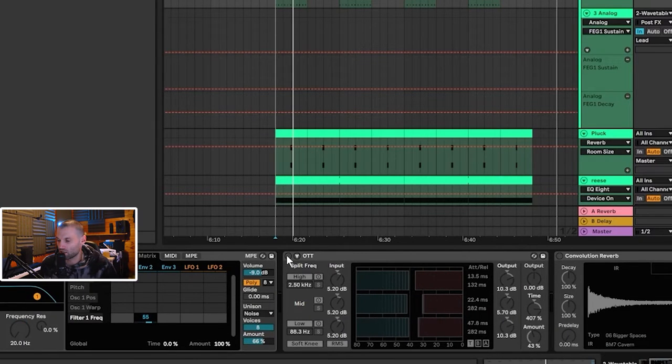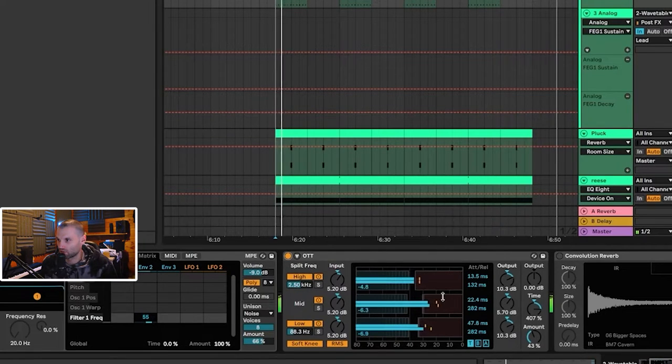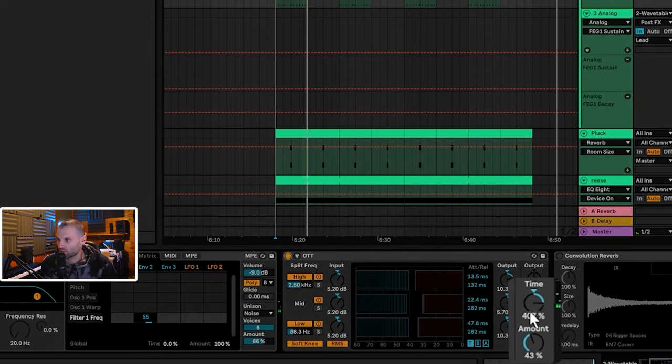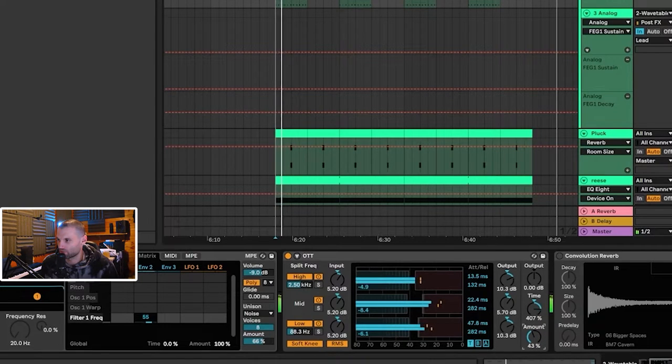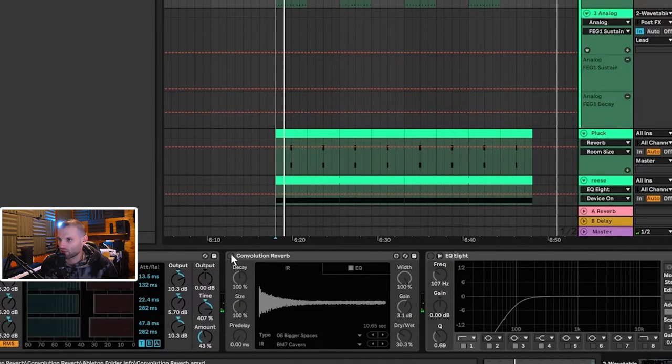The next thing I did was add some OTT. The OTT is really just flattening out the sound and bringing up the high end quite a lot. The time is set to 407 and the amount at 43 — make sure you copy those amounts if you want to get the same sound. When you initially enable OTT it sounds too compressed, so I bring it back, and then we go into a convolution reverb.